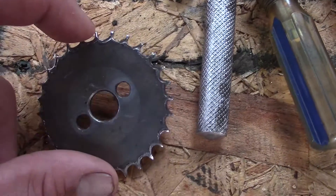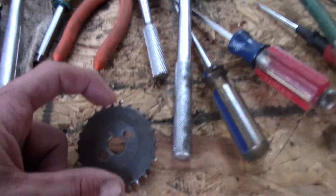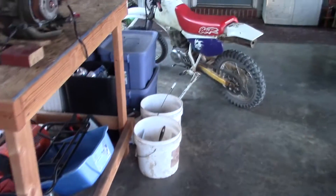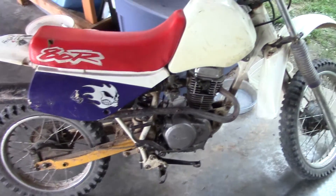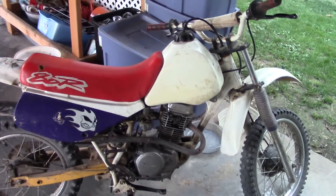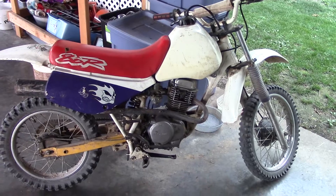Oh my gosh, it was like night and day. So I rebuilt it, made sure my piston rings were right, made sure that the gaps were opposite each other. Rebuilt it and this thing runs beautiful now. Love it, it's a fun little motorcycle man.